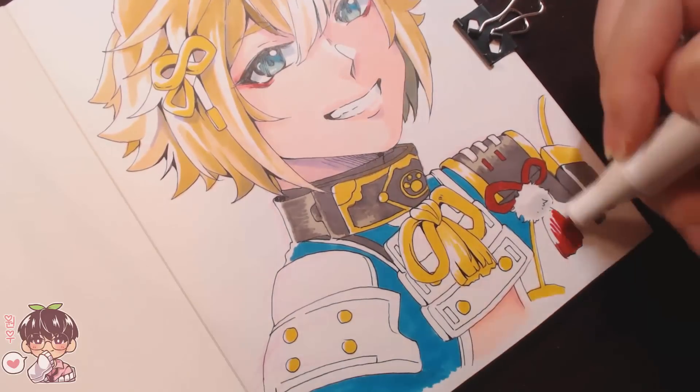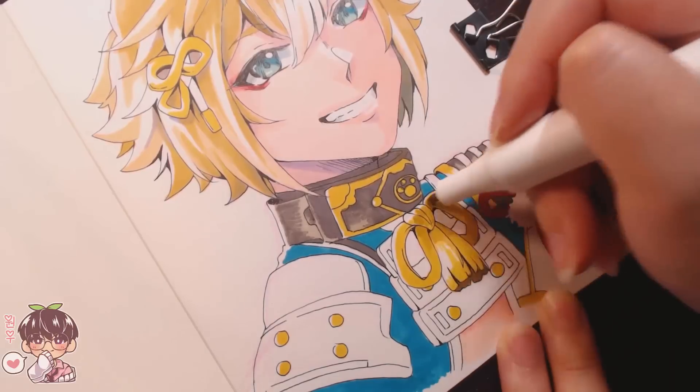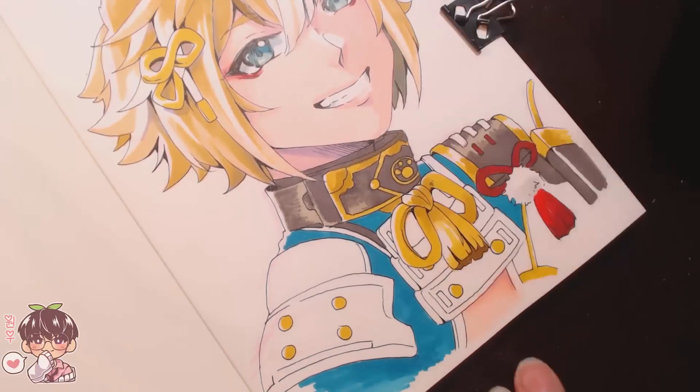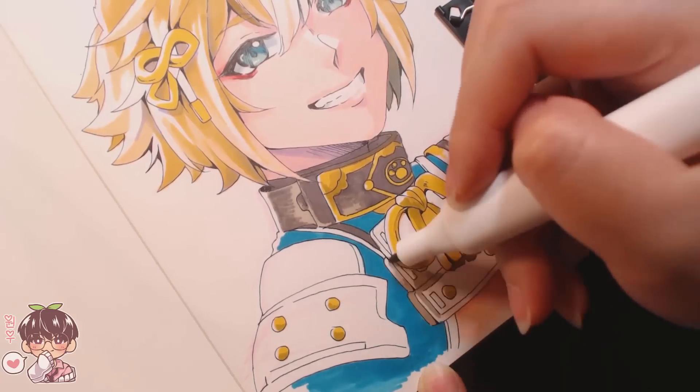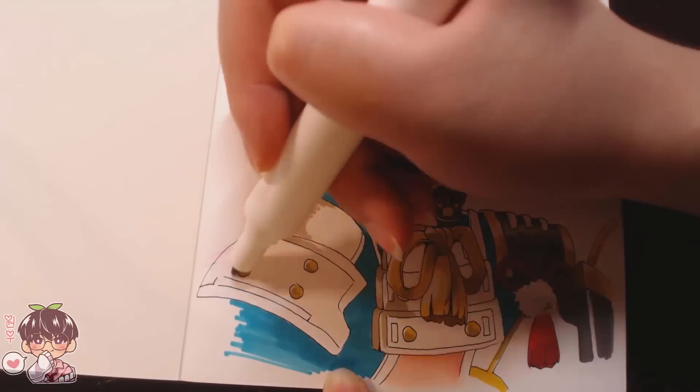If you don't mind constantly moving your pen to blend the colors, it does take a little bit more effort to blend if there is a larger difference between your shading color and your base color.